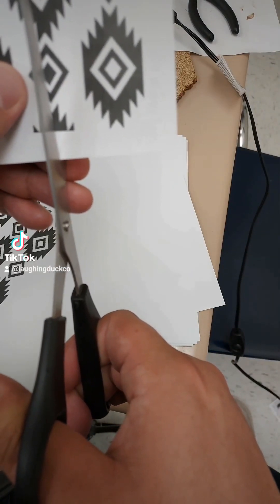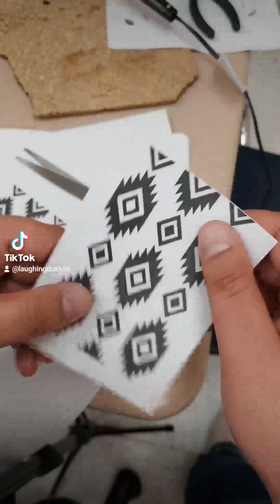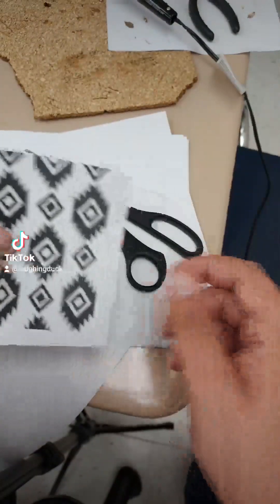I'm just putting relief cuts in the paper. It helps the paper curve around the handle better, and then I'm going to tape it onto the handle.